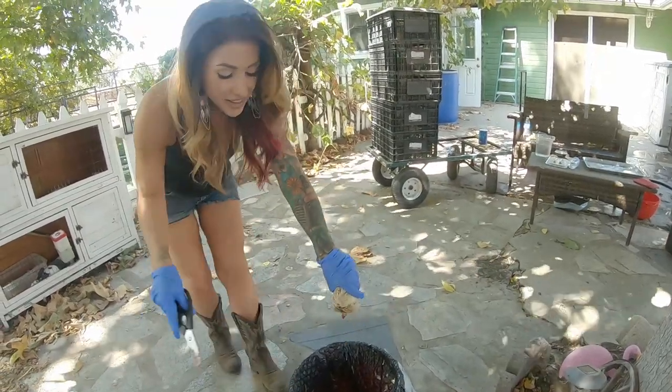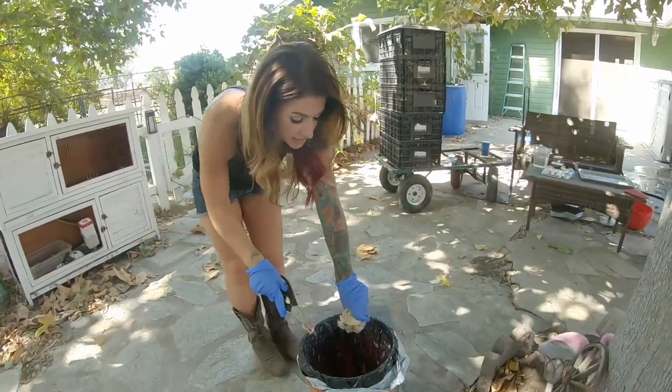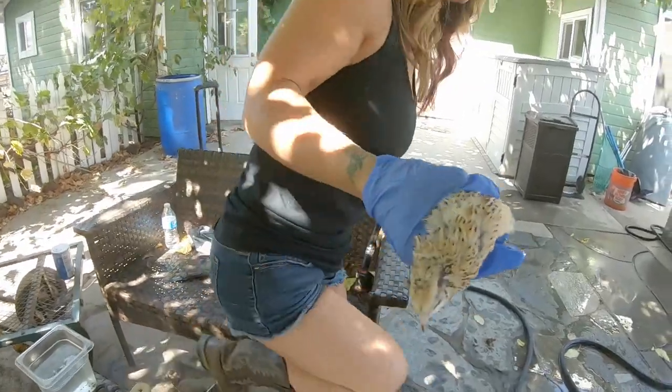I hate meat bees. They are the devil's freaking spawn. I can't with these meat bees. The meat bees are like — I need to be over here doing it. Do it right there.